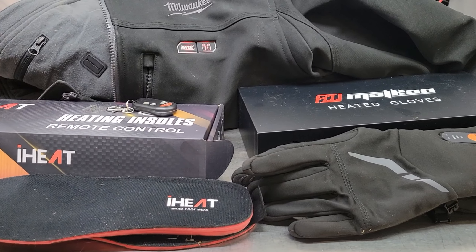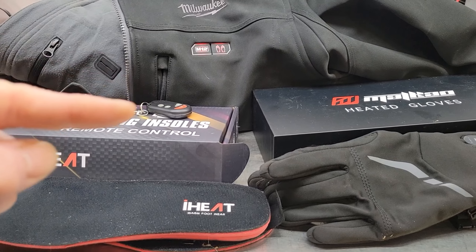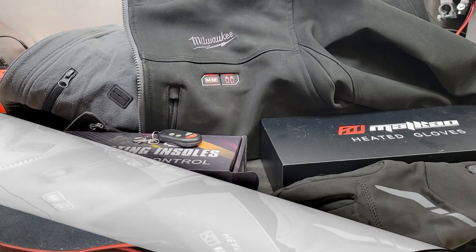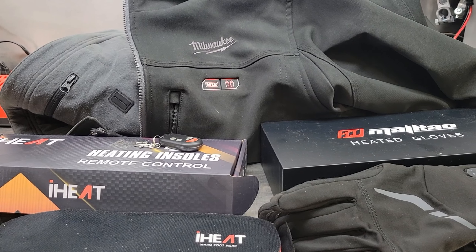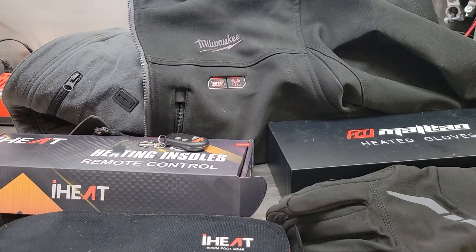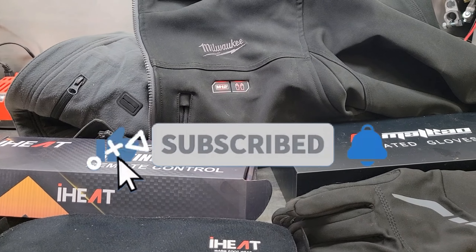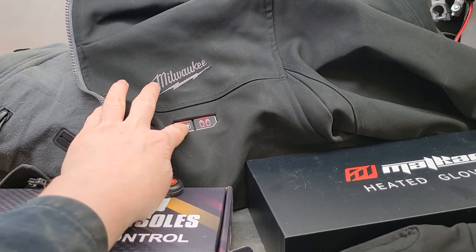Does anybody else out there have heated insoles, heated gloves, or any other heated equipment for working out in horrible conditions? Let me know in the comment section. If you got value out of this video hit the like button, if you want to see more like it hit the subscribe button and notification bell so you get notified when new videos come up. Well that's it for tonight everybody — have a good night and keep wrenching.